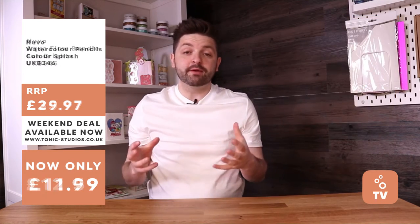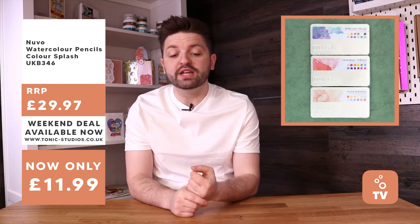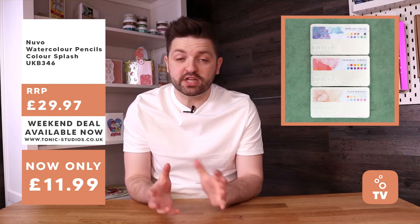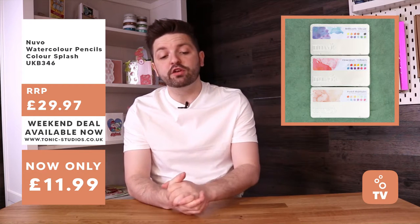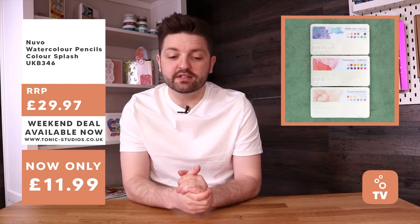Next up, for our stampers, we've got an ink pad bundle - you've got blue, red, and green, and then the large Nuvo link ink pads. 65% off for this bundle - usually £35.97, available for you at £12.59.